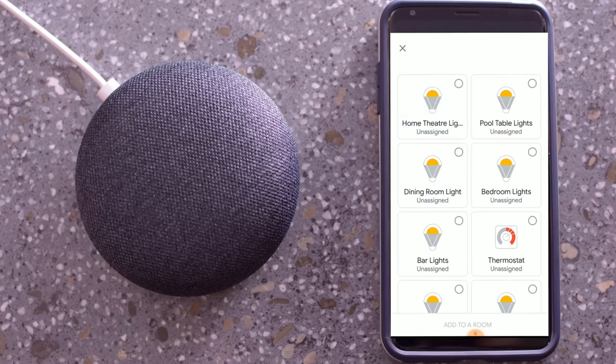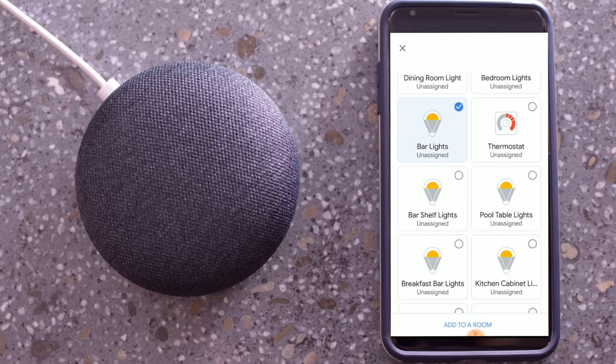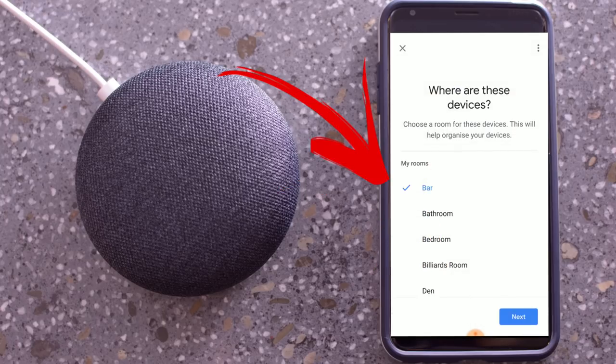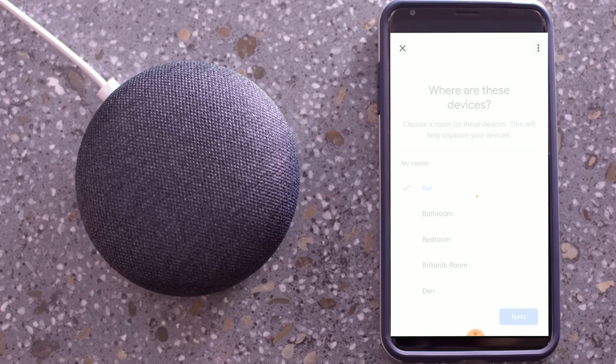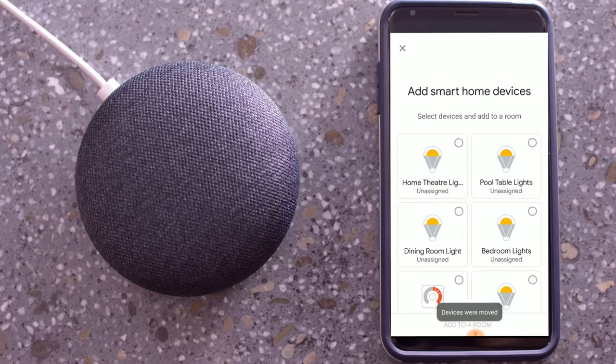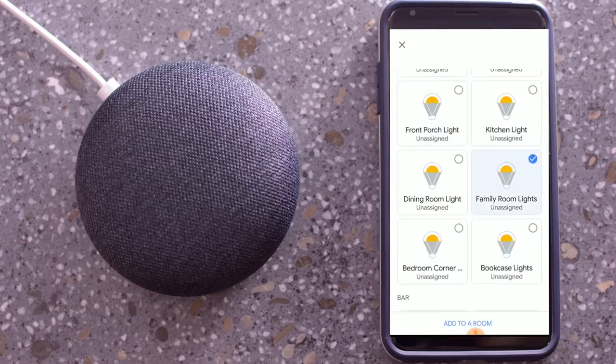Now that you can see they're all in here, we want to group them together into rooms. So we're going to select the lights and then click add to room. Click on bar — in our case anyway — and you can see the devices were saved. Go ahead and do this for the rest of the devices in your home and add them to the rooms that are listed.